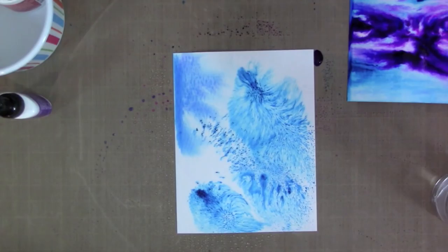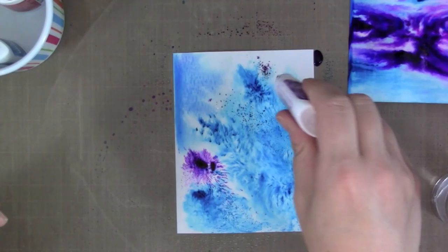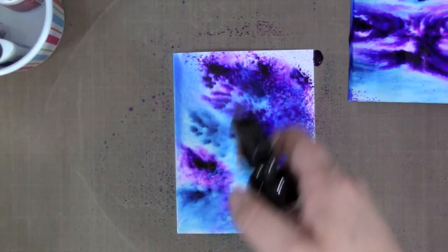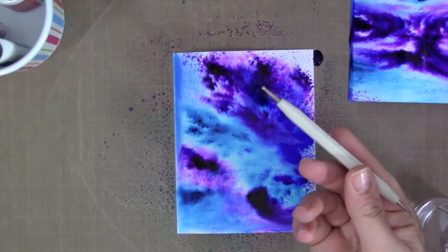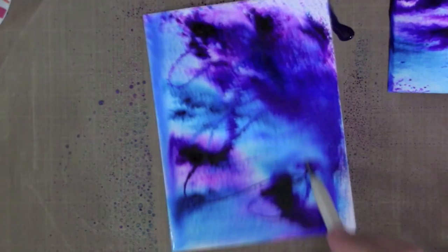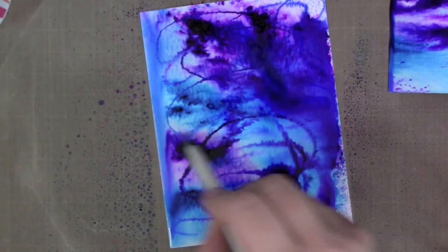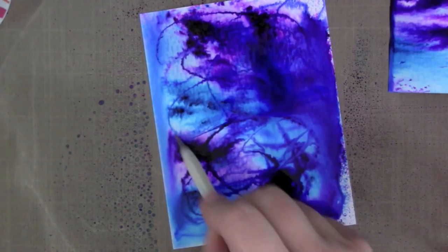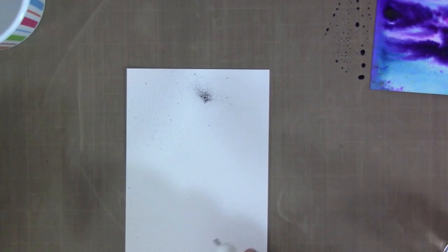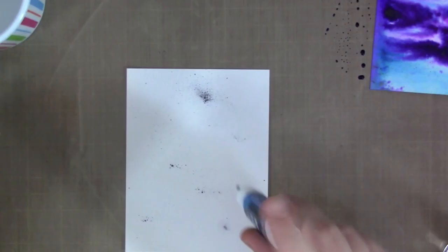I'm going to let the first one air dry and start working on another background. For this one I'm using the exact same blues and purples — I added water first, then the powders, then additional water on top. Now I'm taking a stylus tool and running it through the wet mixture, which helps move the color around and keeps the trail of the stylus in the background. I'm picking up the darker purple and blue colors and dragging them through, completely leaving those lines as I pull through. I added heat to dry it and paper towels to sop it up, leaving those fun lines in the finished piece.